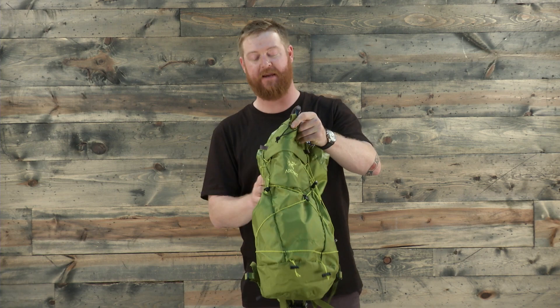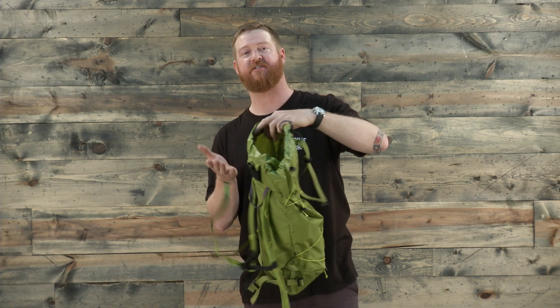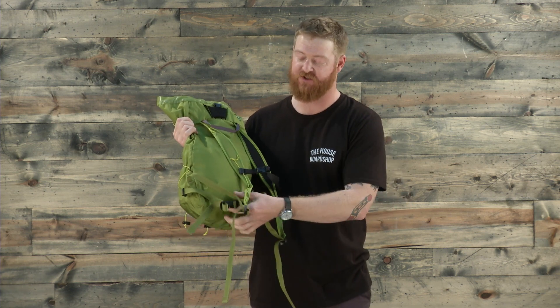Inside the main compartment, there's one small hydration pocket that's actually suspended so it doesn't hit the bottom of the bag. Along with that are very minimalistic style shoulder straps, a removable sternum strap, and a small hip belt as well.